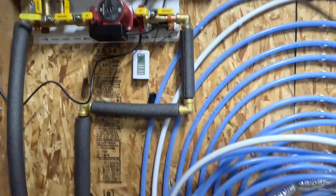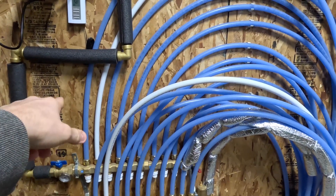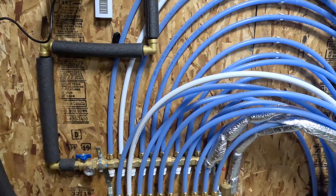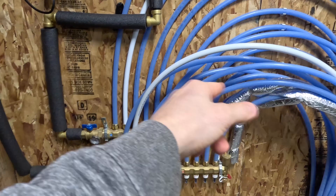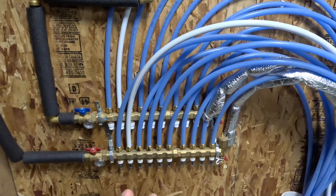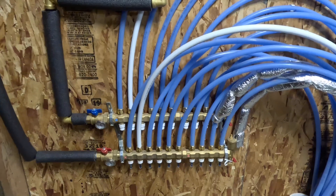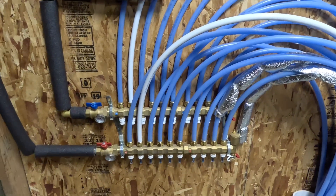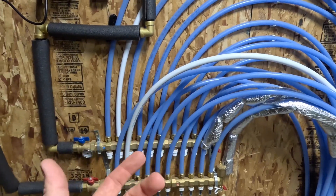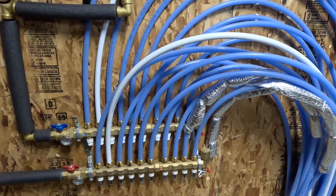In springtime I'm going to redo this — I'm going to add temp gauges on all the returns. There'll be a 90-degree fitting, a temp gauge, then another 90 straight down to clean it up. That way I can really dial in the flow rate, because if every return temp is identical it means the slab is warming up at the same rate. Those gauges aren't cheap and I'm not doing that now since I'll have to bleed the system and flush it out, cut all these lines and redo it.